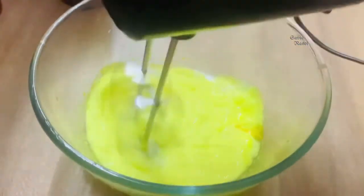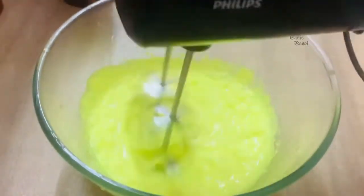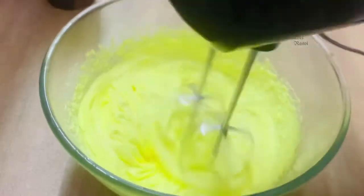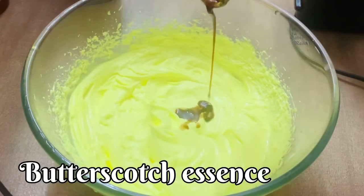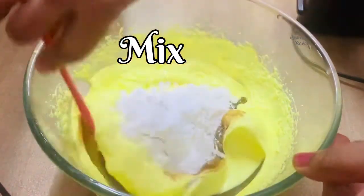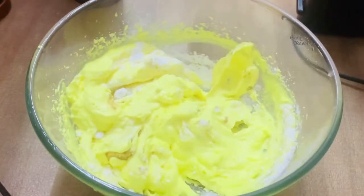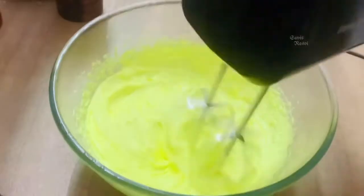You can whip the cream so you can use it. Whip it and mix it up until it's better.